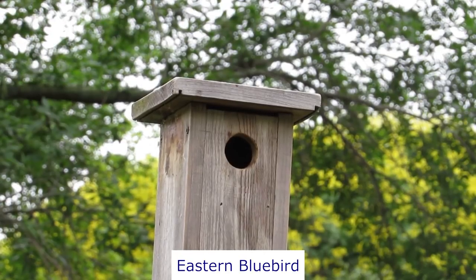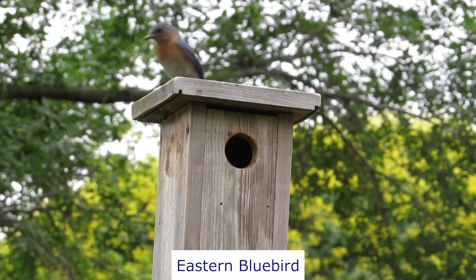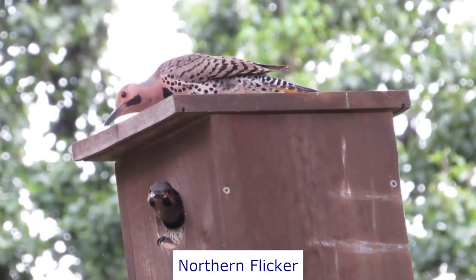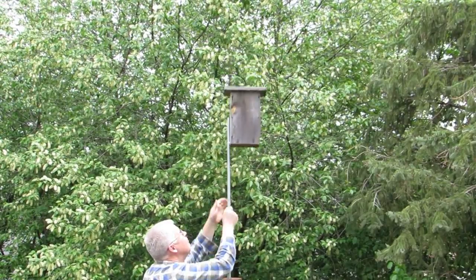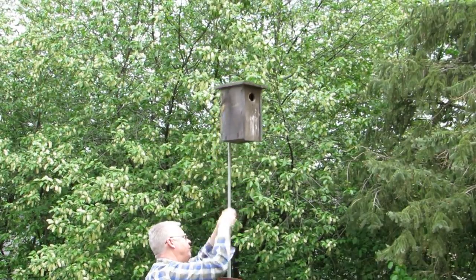I've provided dozens of nest boxes for various cavity nesting birds every year since 2012 and want to share with you what I've learned. During that time, I struggled with finding a good mounting system for different sizes of nest boxes. After trying various methods, I settled on using a telescoping pole made of EMT conduit mounted to a steel T-post.